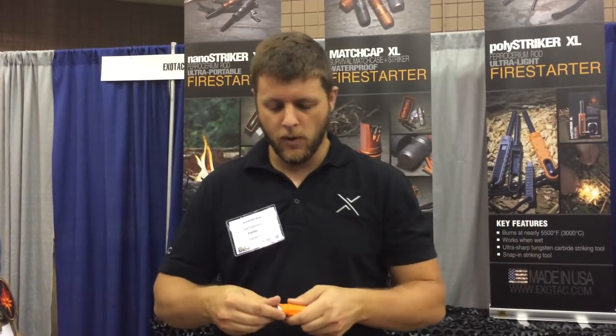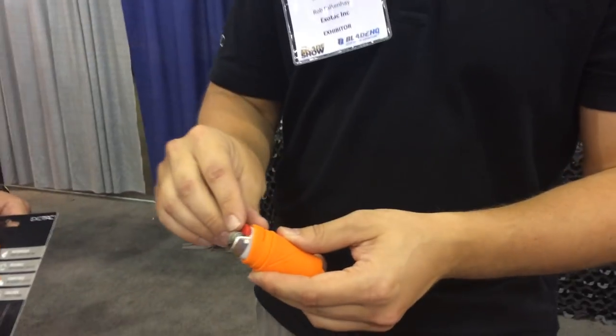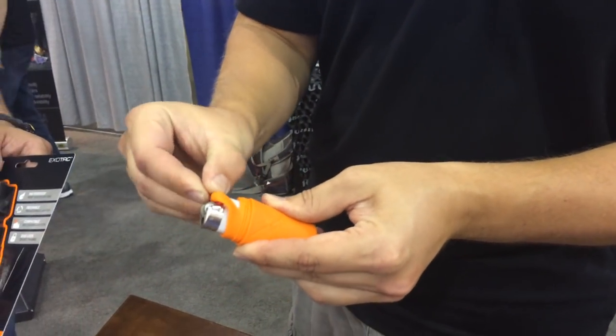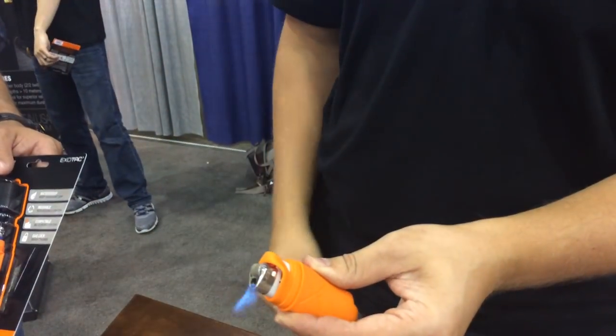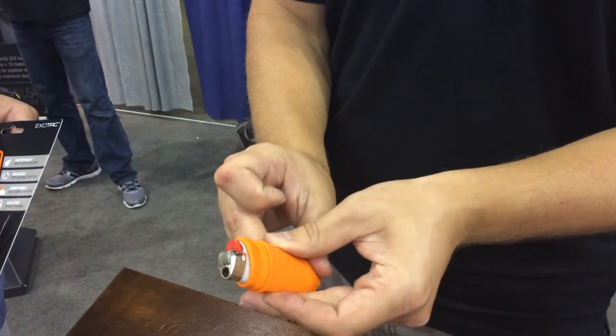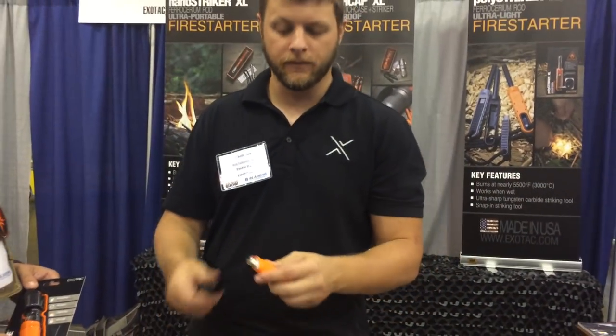One really cool feature that we came up with was what we call the gas lock. So when you're lighting a fire, it's really hard to hold your thumb on the gas button, but now you don't have to do it. You can just pull the sleeve up and then light it and it'll hold it down for you. Then when you're done, you just pull it down — that makes it so you can extend your arm into a campfire without burning your thumb.